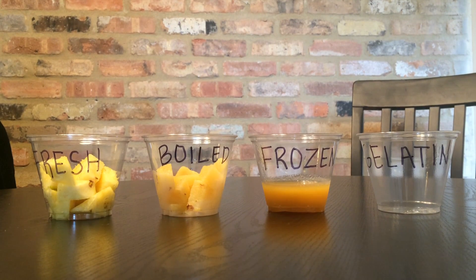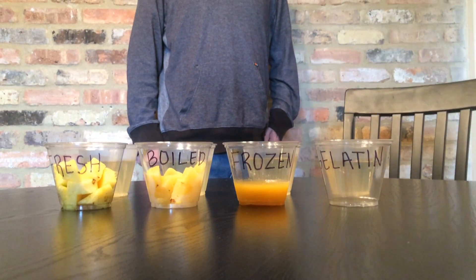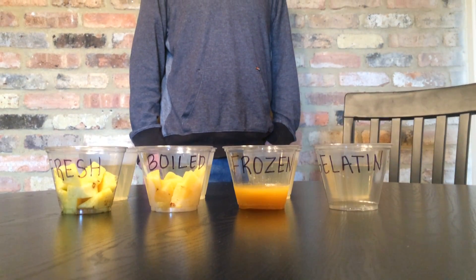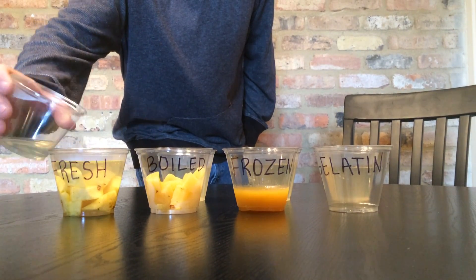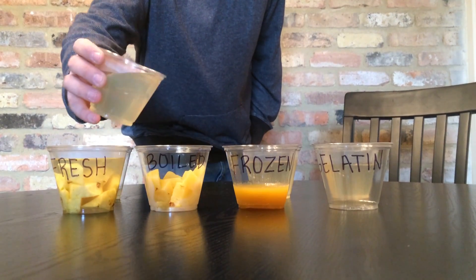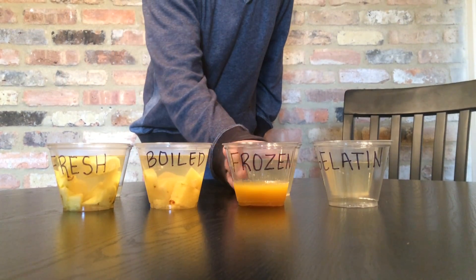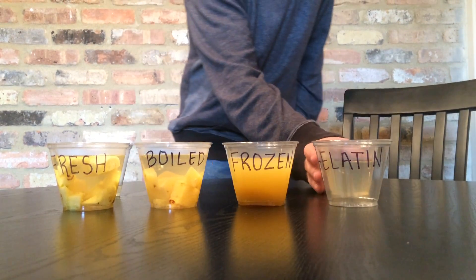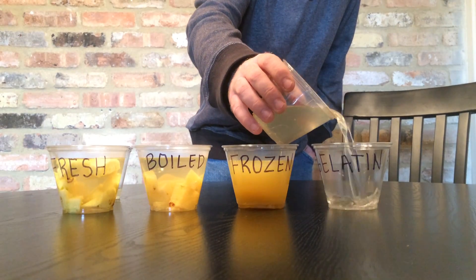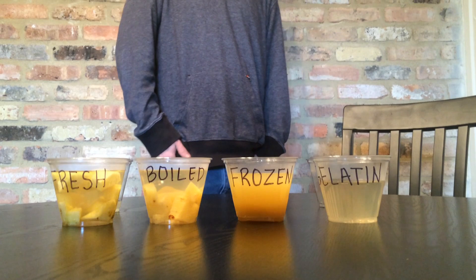The fresh pineapple, which still has the bromelain enzyme, will affect the collagen protein's ability to become soluble. We are pouring gelatin mixed with water into fresh pineapple, boiled pineapple, frozen pineapple juice, and a control. We will now place these containers into the refrigerator for approximately two hours.